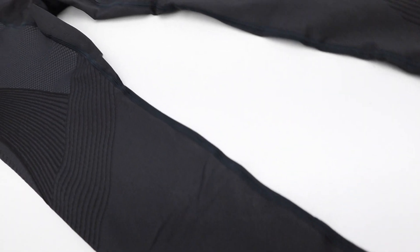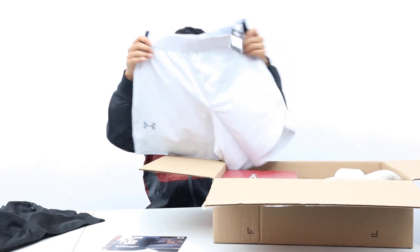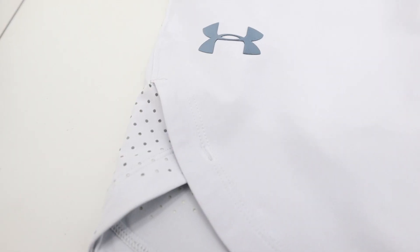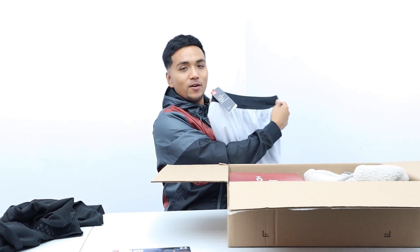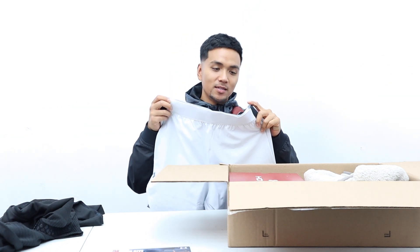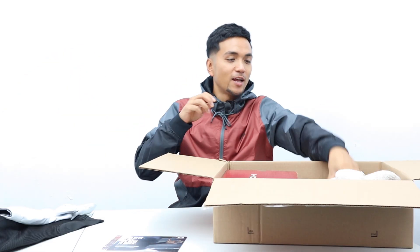That's awesome. Now we got my favorites — short shorts, this time white. Same material as the other shorts that I got. All white with a little bit of black. Headband — or whatever you want to call it — this is from their UA Heat Gear lineup.